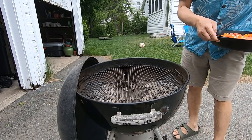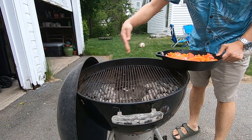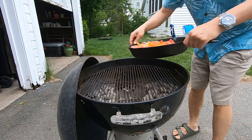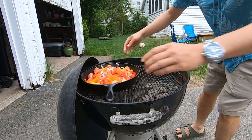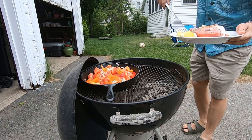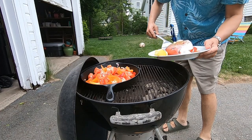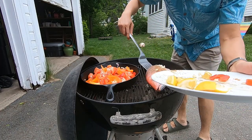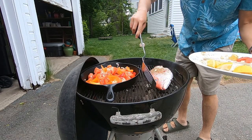Here's the Weber grill. I've got the charcoal set for indirect heat with some charcoals on one side. Here I'm going to place the cast iron skillet with the vegetables, and right here I'm going to place the whole fish. I'm just going to get the skin crispy and then I'm going to flip it soon.